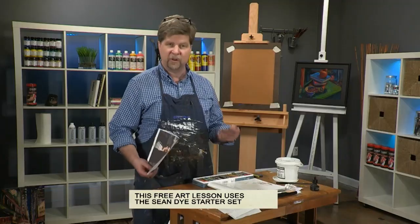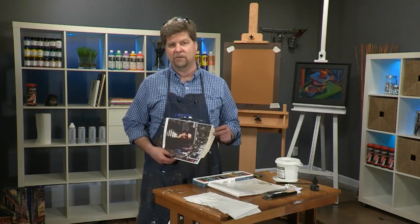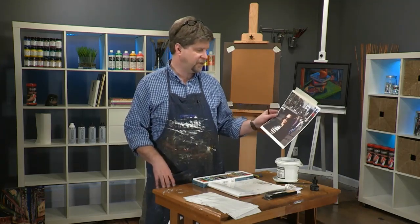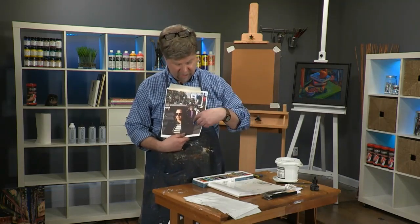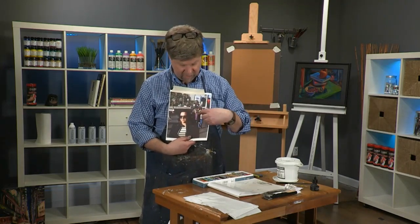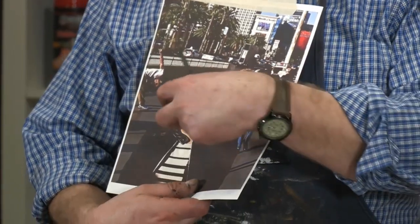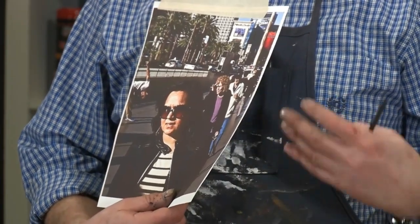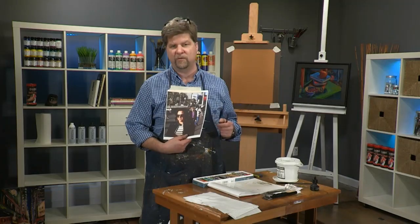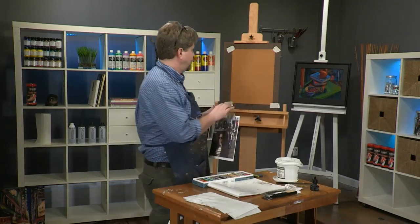There's also a full-length DVD called Loose Figures and Crowd Scenes. This lesson is called a face in the crowd. I have a woman who's close to us and some figures in the distance that are going to be more abstract. We'll focus on her face and support her with surrounding figures that we know are people but won't be very specific.